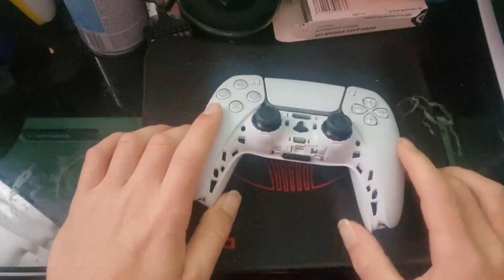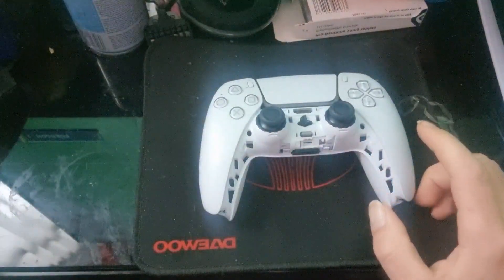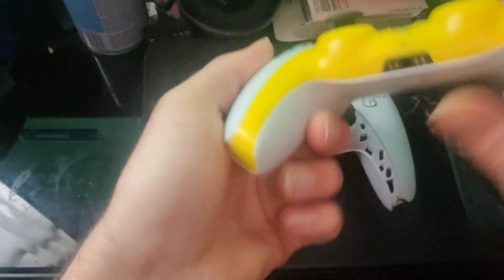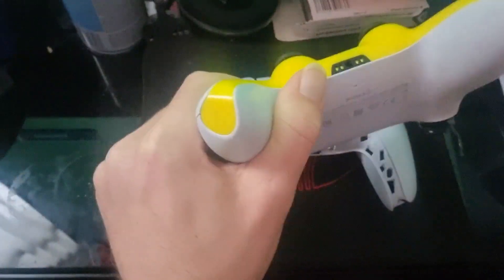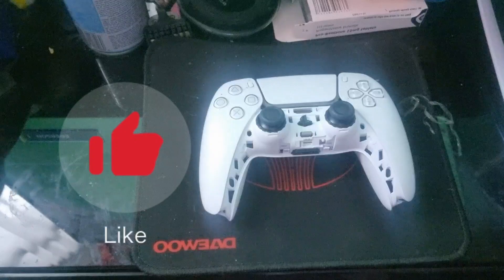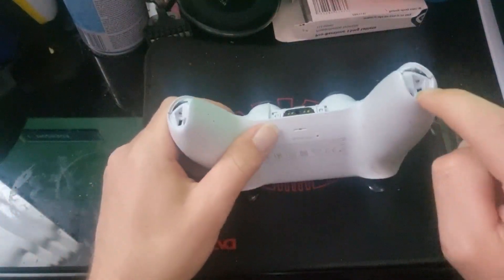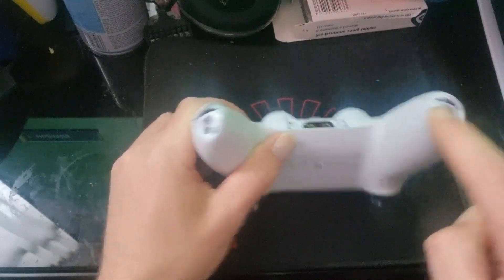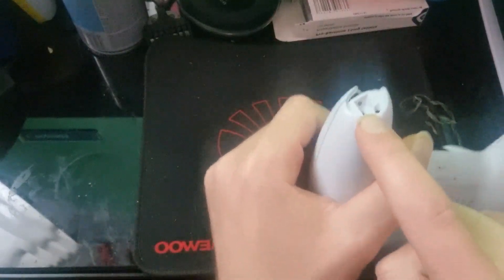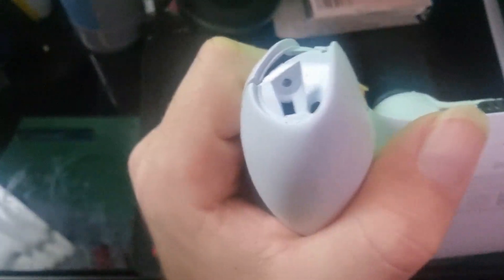So you need to pull off the shell which is like around here. What you're going to do is just get your finger in there, pull it up and then you've got it like this. And then there'll be two screws — one there, one there.